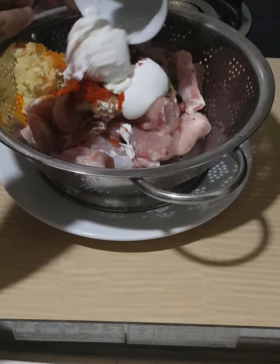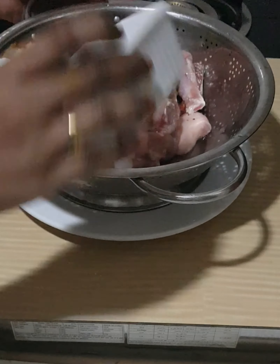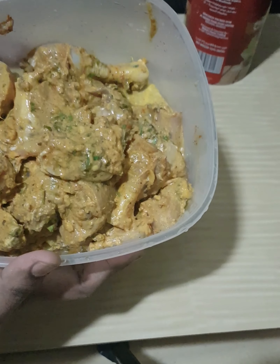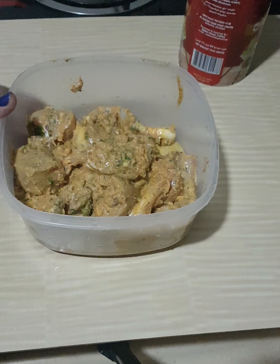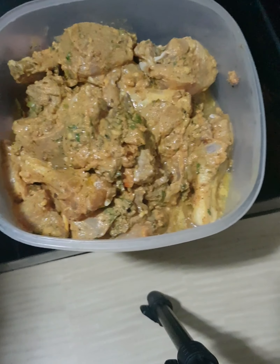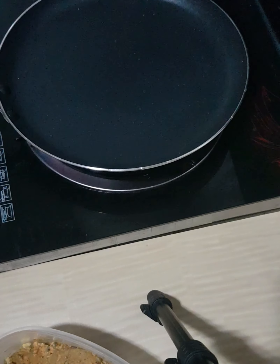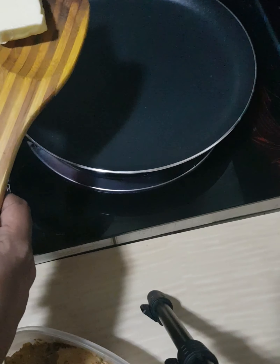Now add the cheese at home. Now add the cheese to the filling. Blend the chicken in a bowl. The chicken will marinate and the sauce will be soft. I put butter on the plate. I keep cooking butter on the plate.